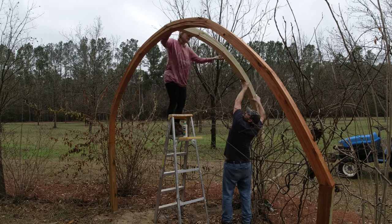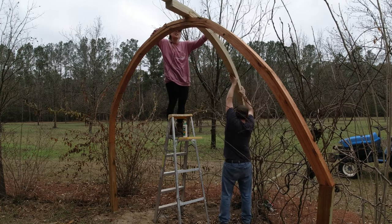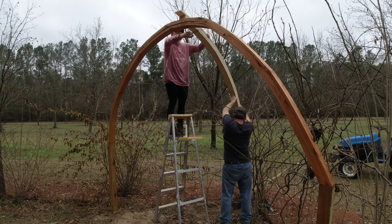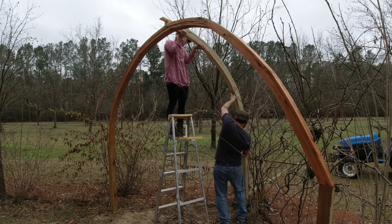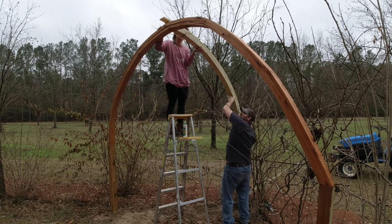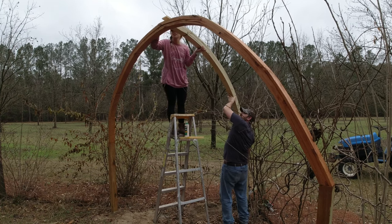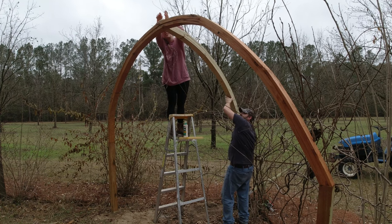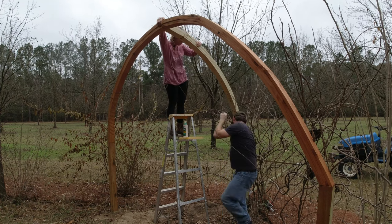Here we're picking it up and getting it installed. I'm going around to screw the back while someone helps hold it in position.